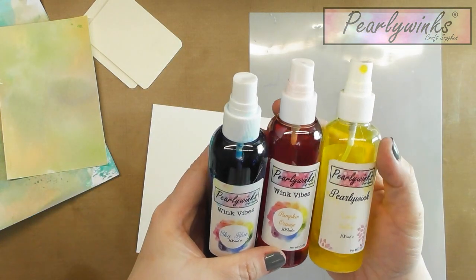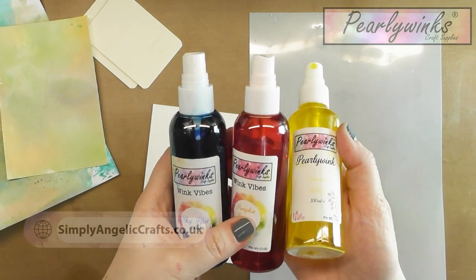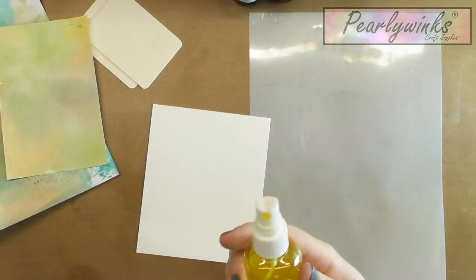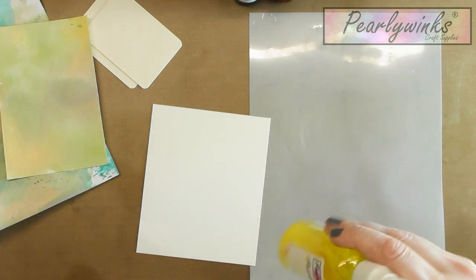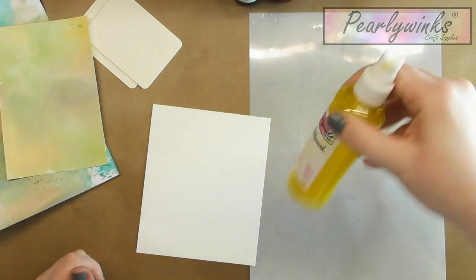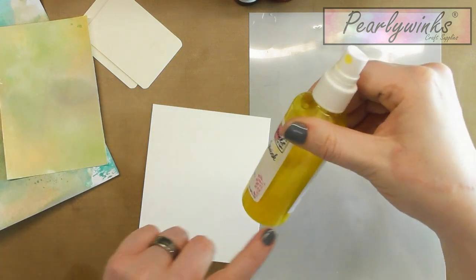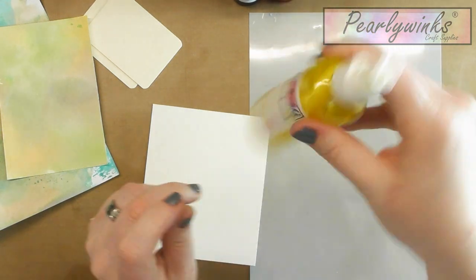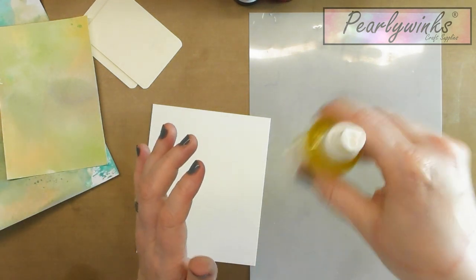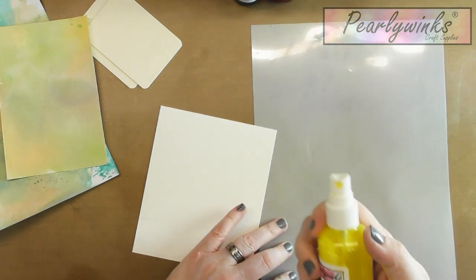Today I'm going to be using sky blue, pumpkin orange, and lemon. Don't forget with the yellow you've got the mica at the bottom, so I just need to activate that mica. Don't forget that we don't shake up and down — we swirl it around and around or side to side.